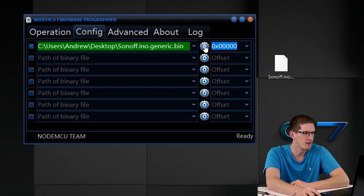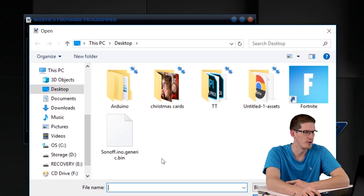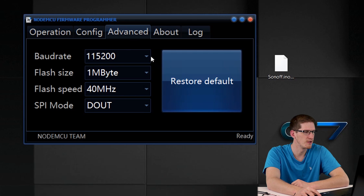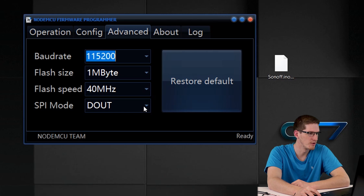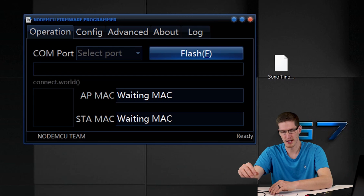Once you download the programmer, go to the Config tab, click the settings button, and find the location of your firmware image on the desktop. Keep the address setting at 0x00000. Then go to Advanced: set the baud rate to 115200, flash size to 1 megabyte, flash speed to 40 MHz, and SPI mode to DOUT.